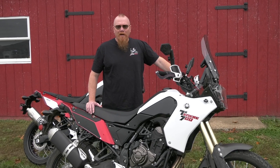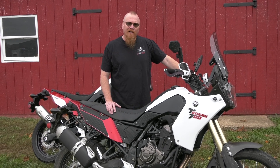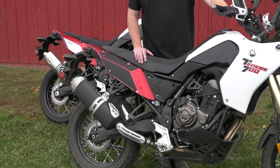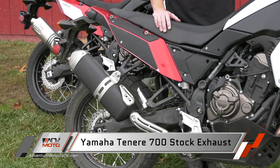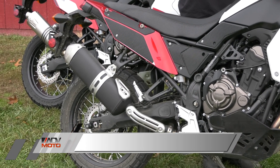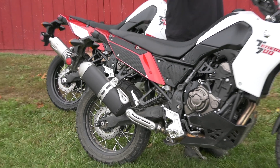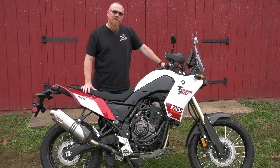We're T7 freaks around here and here's my personal machine. We wanted to fire it up for you so you can hear what the stock system sounds like. And here's our ADV Moto test mule with the Leo Vinci system installed.